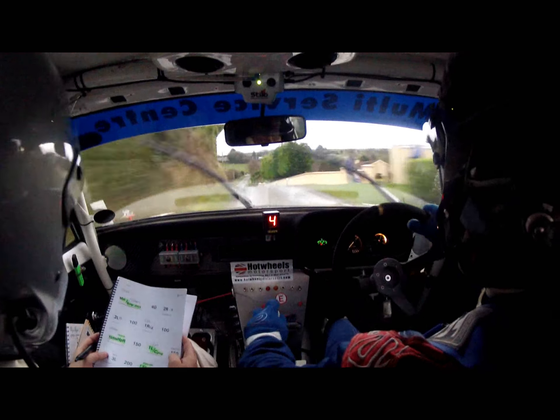Middle of the crest, go. 200, go. Middle of the next crest, go, keep going, keep going. 150 after it, keep going. 150 after it.